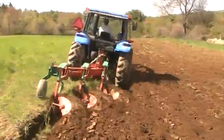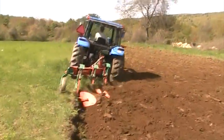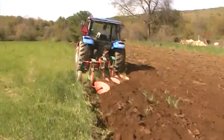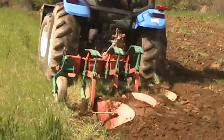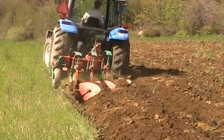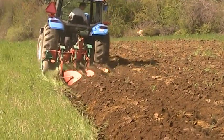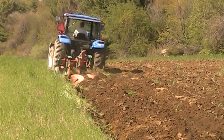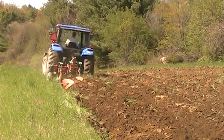Look at her go — my goodness, she's flying. And as she goes, those little discs cut the soil and the plows actually flip it over onto each other. So everything on the top layer is being flipped over underneath and everything from the bottom is coming up top.